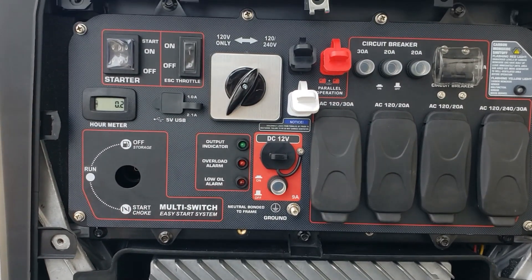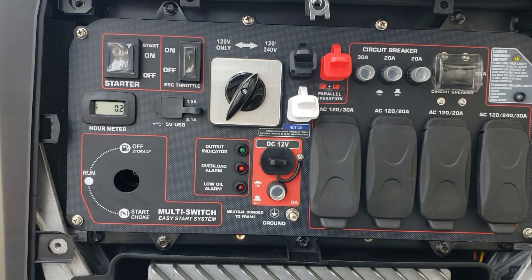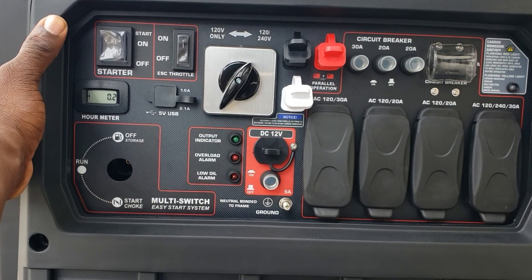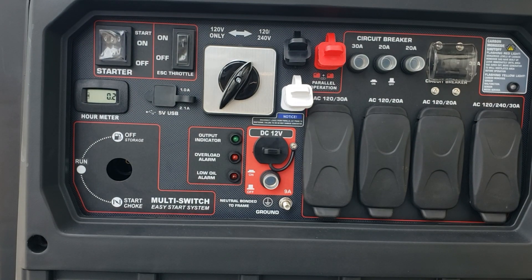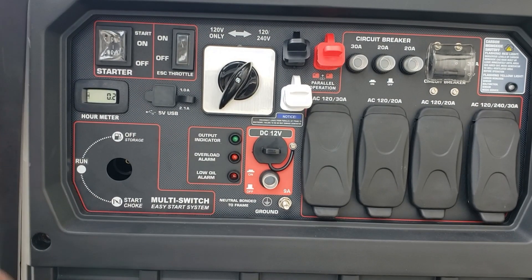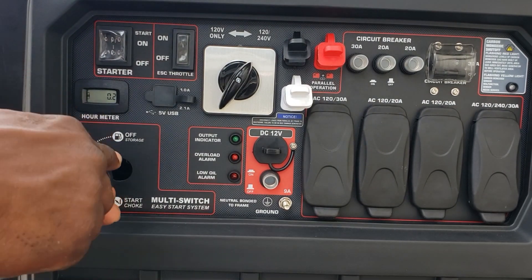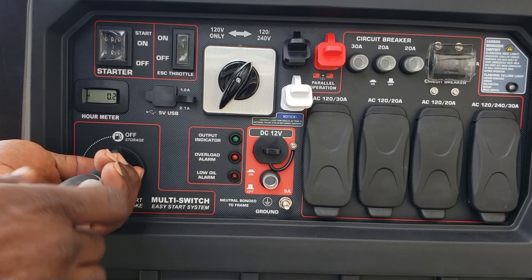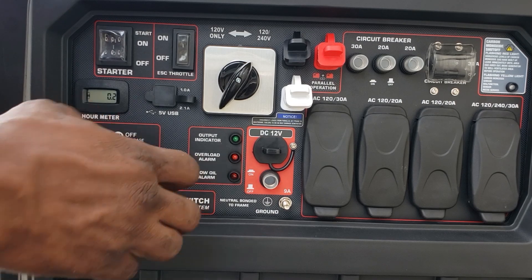Alright, we've got our six screws back in. Now all you have to do is put the shield back on. Remember those six clips — just tap on them, make them clip in. And put your selector valve back in. There you go.